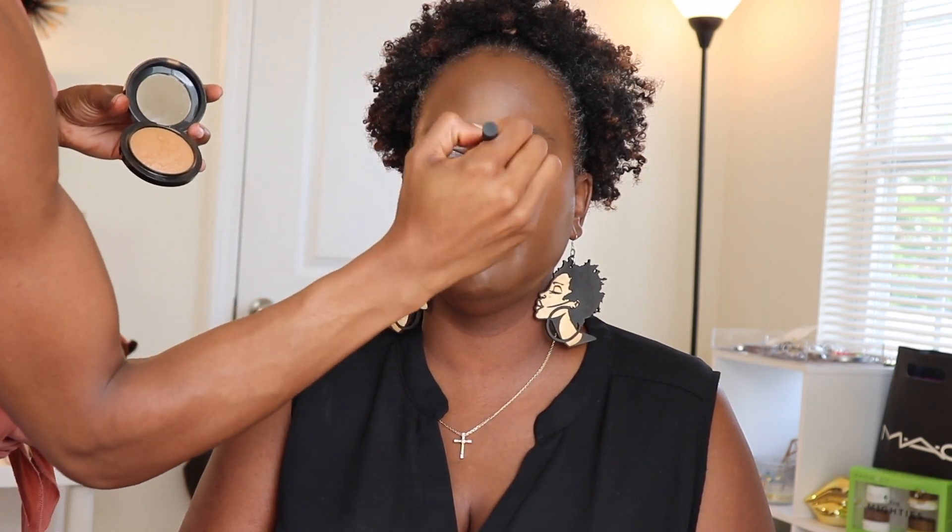To set under the eyes, going in with MAC Mineralize Skin Finish in Dark. This is my favorite way to set the under-eye concealer — I do this on myself and all my clients. The under eyes look flawless, it doesn't get dry, it doesn't look cakey. We're also going to take a little of that down the center of the nose to continue highlighting the center of the face. Next, grabbing a fluffy brush, we're going in with Laura Mercier Translucent Powder in Deep to set the rest of the face. I do a light set in less oily areas, then stipple a bit more powder in areas where she might get oilier. I don't like to douse the whole face — I put some on, wait to see how it sits, and sometimes go back over again.